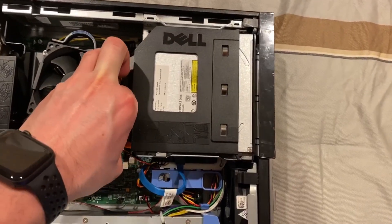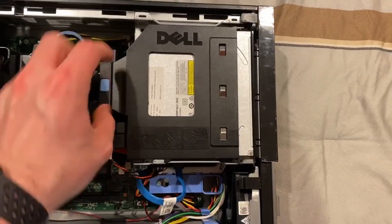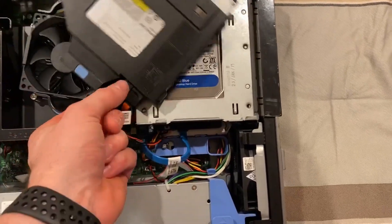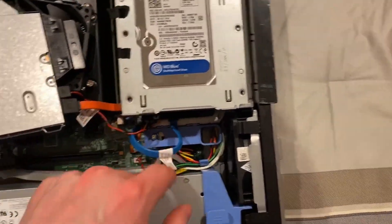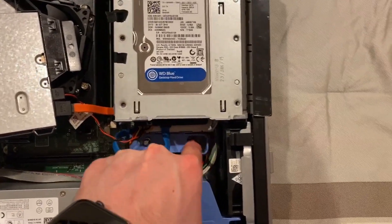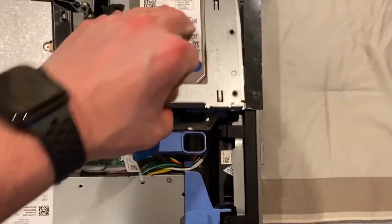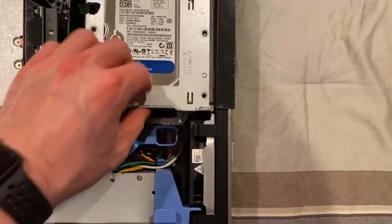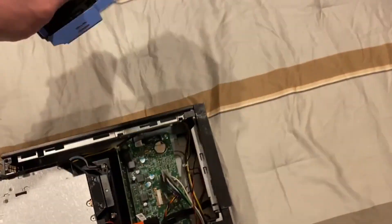And the SATA connector. Here we have our hard drive — all I have to do is reach down here, push this over to unlock it, and then it just pushes right up. But first we have to disconnect our SATA power. Pull this up — it pulls right out — and there's our hard drive.